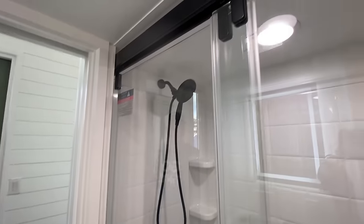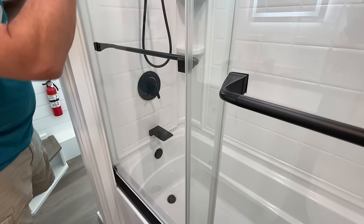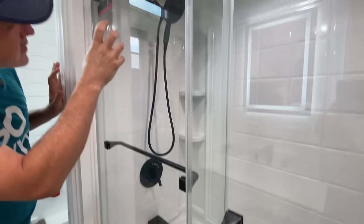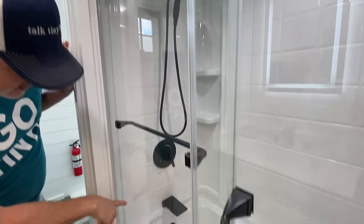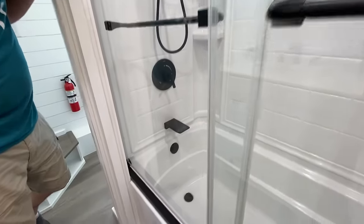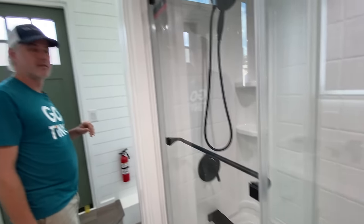Anything special about this bathtub? It has the removable shower head and the dual ring so you can have flow from up top and bottom. And it's got a really neat tub spout that he selected.